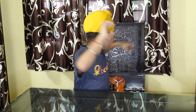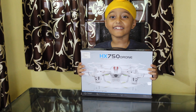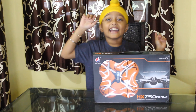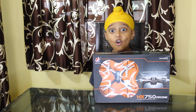One, two, three, go! Ta-da! Look what I have today — a drone! This is my first drone ball. Let's unbox it, and the name is HX750 Drone Ball.